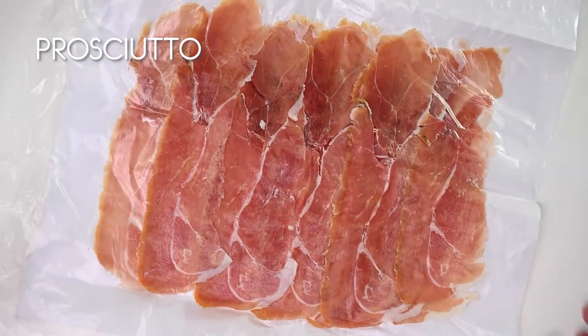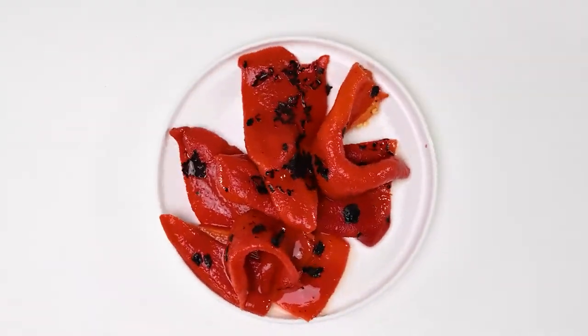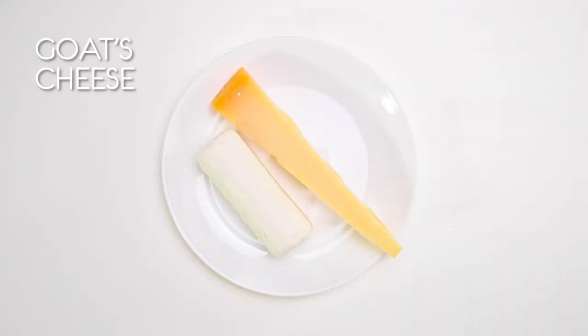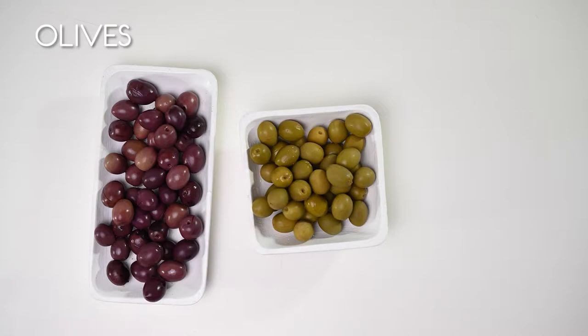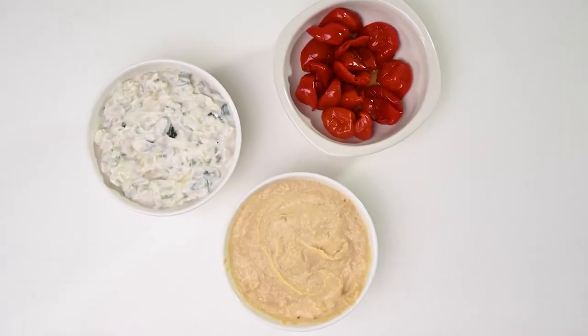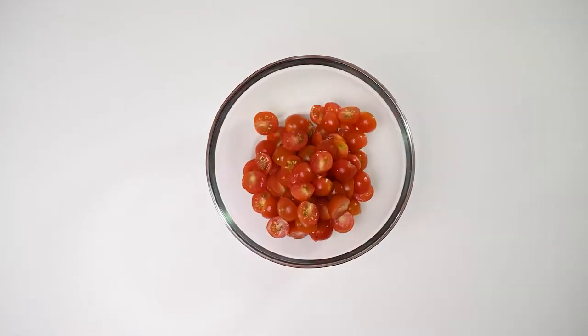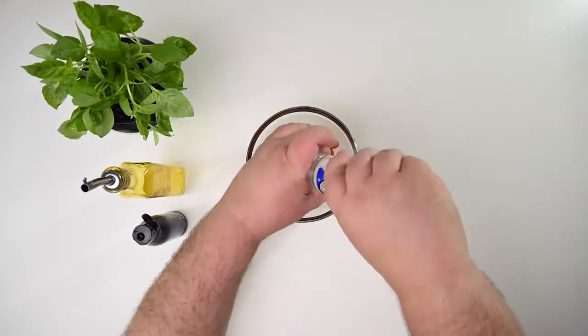Ingredients: Prosciutto, Salami, Roasted peppers — the ones in the jar with the vinaigrette — Parmesan and goat's cheese, or any other cheese, an assortment of olives, seedless grapes, Tzatziki, hummus, and pepper juice. Don't panic — all store-bought.